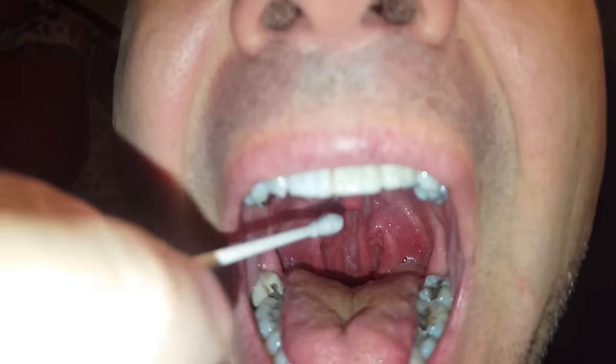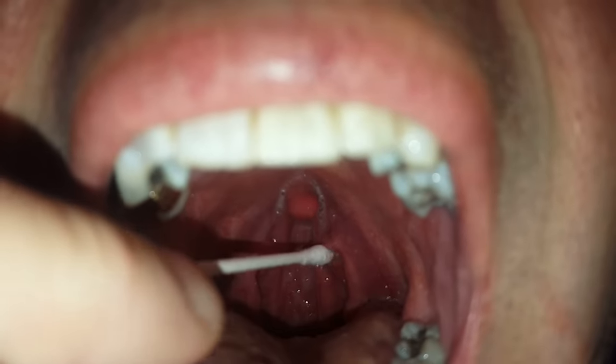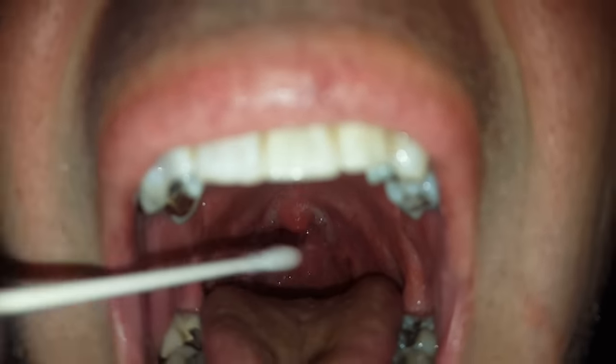First, take the q-tip and if you have cryptic tonsils, reach it back in there. If you can see a chunk, try to get the tonsil stone out with the q-tip. I don't really have any right now, but that's how you would do it.